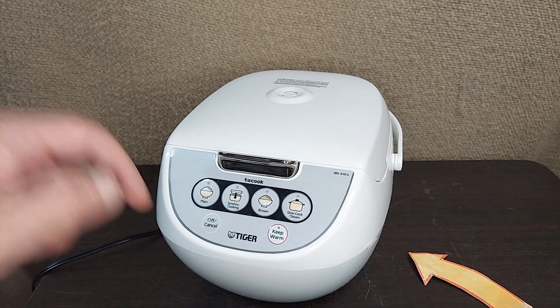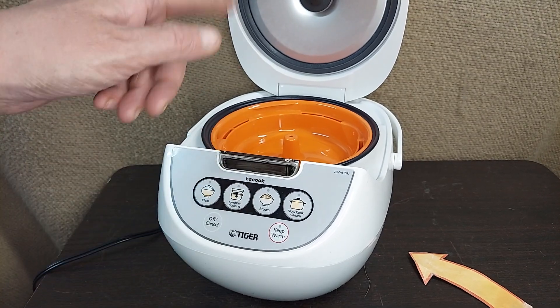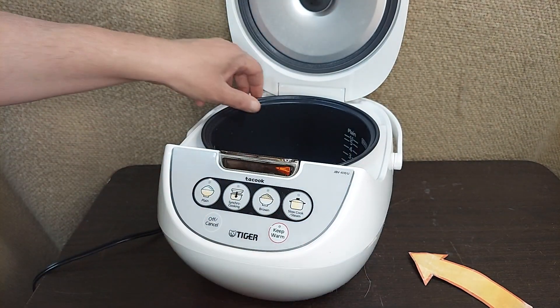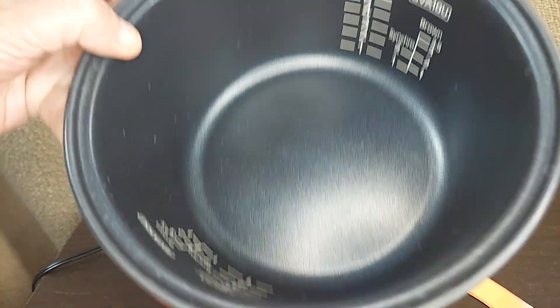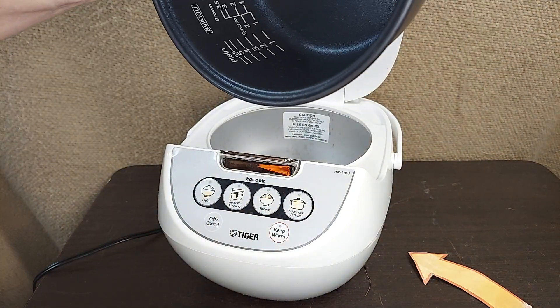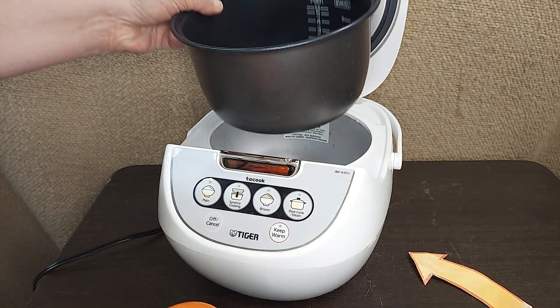Taking a look at a really nice rice cooker from Tiger, the Taycook. Push a button, it opens up. You've got the nice internal tray for when you're cooking along with the rice. And then you've got the internal bowl with the measurements on the side. It's non-stick. The measurements are on both sides, and you've got it for the different types that you might be cooking with.